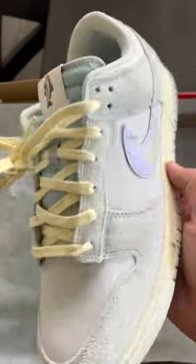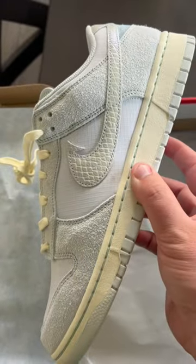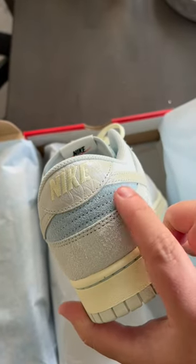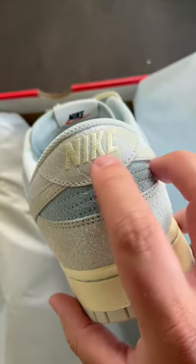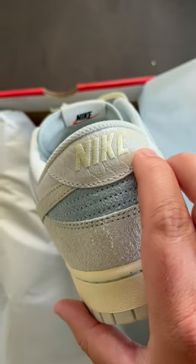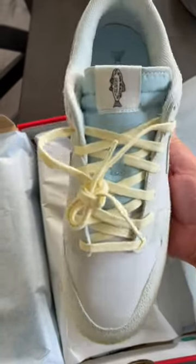Those off-white laces give a nice pop contrast that match with the midsole. You also have that pop of ocean blitz blue back here on the ankle collar. Your Nike tab on the back is also done in that fish scale configuration. This is a beautiful sneaker with a great nod to fishing.